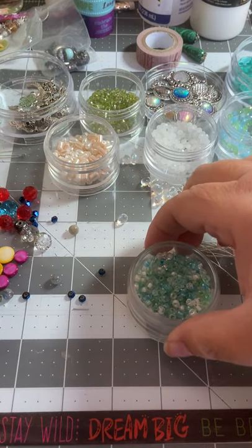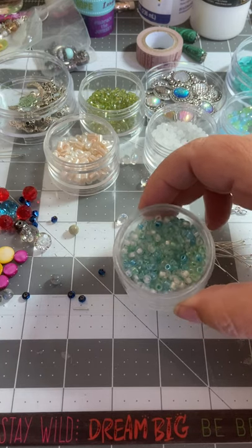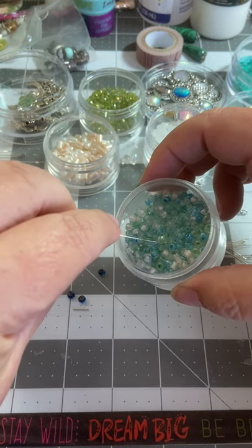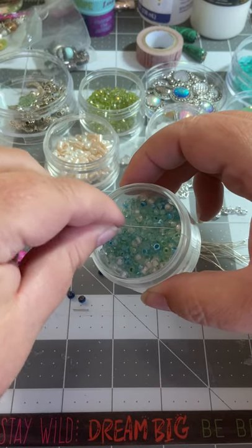I tend to use the little seed beads for this just because they're small and they're perfect. And you just go in here and chase one around until you get it on your head pin.